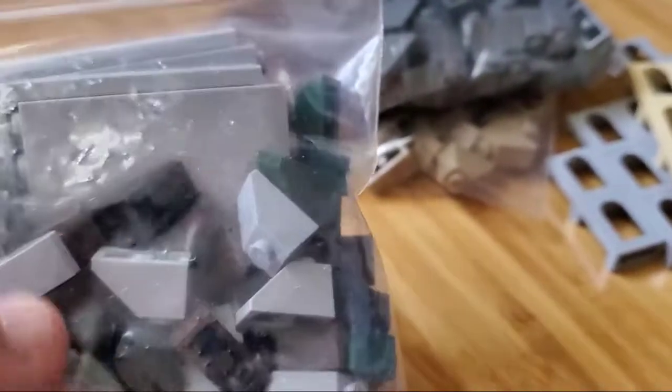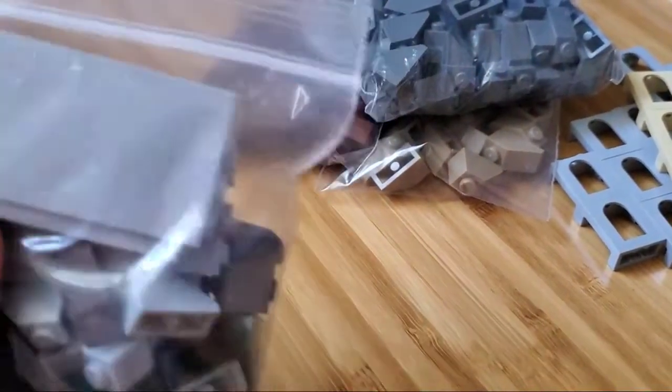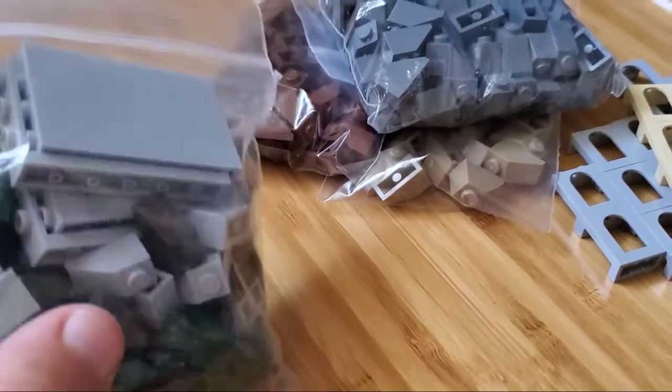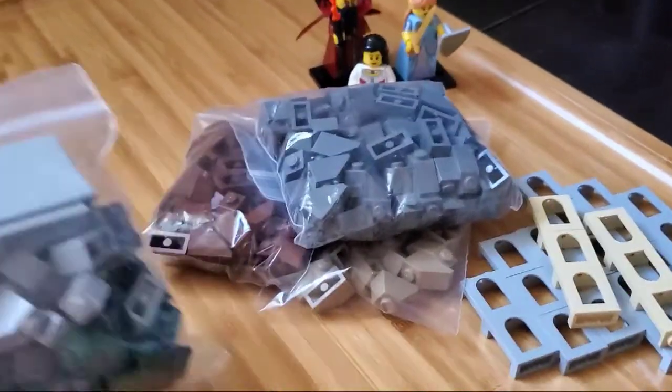There's more here as well. We've got some dark green, light bluish green, some dark brown. A whole mix and potpourri of stuff there. And then you see a couple of these panels in here. These are just something else I wanted. They were pretty cheap for a future vehicle MOC. So that's not part of the medieval realm, but 98-99% of this is.